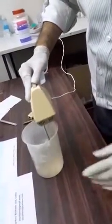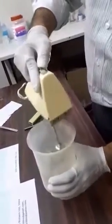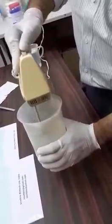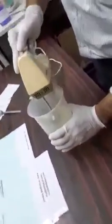Now I am mixing it once again using a laboratory mixer. It has been mixed earlier also, but I am giving it one more mix. Now to this I will add a few drops of color — that is sufficient, only two drops. Give it a light mix.